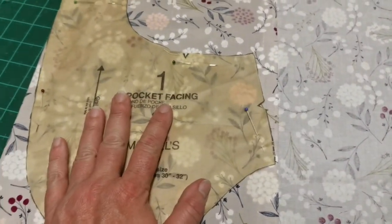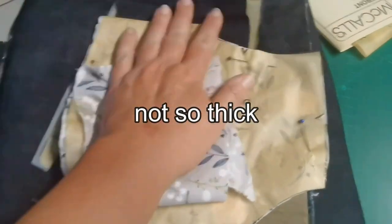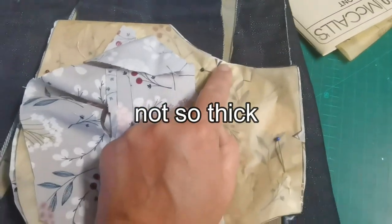I'm going to do the pocket facing on this and I'm going to do byspun to put around the waistband, and it also makes the pockets not so big. I'll cut the little knippies tomorrow but it is time to go to bed.